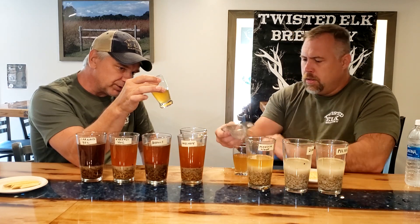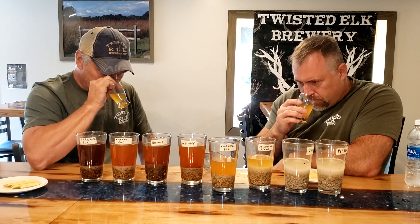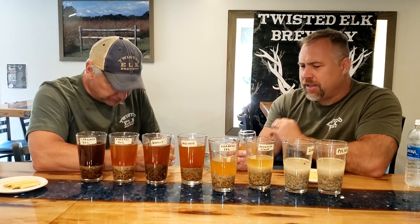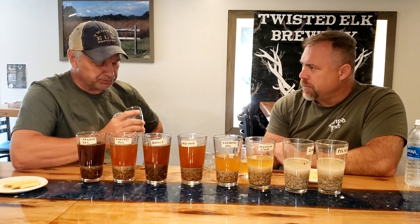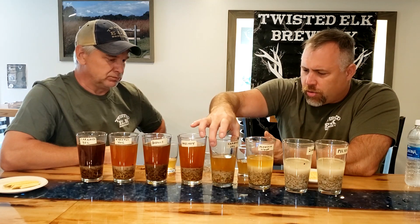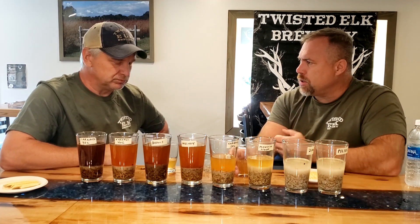Very nice, darker straw color. I do start to pick up that caramel note, but it's very subtle — very much in the back. It's a very light, pleasant caramel flavor. If you want just a hint of that caramel flavor without the beer turning dark, this is a good choice. I wouldn't be afraid to use a larger portion of this. What threw me off is that when you look at the raw grain it actually looked darker than what the color came out to be, so I was expecting it to be stronger.